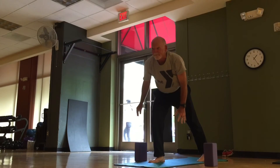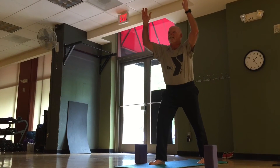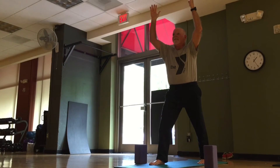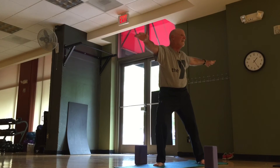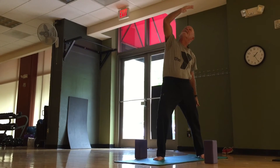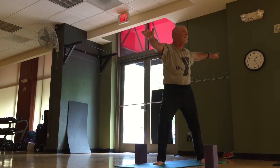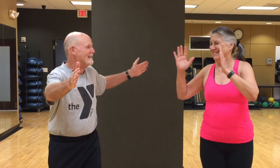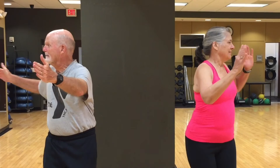And rise to warrior one. Let the back heel rest on it. Big inhale. Exhale, warrior two. Excellent. Feel the breath and let it be your signal for movement. Inhale and exhale. Maybe your neighbor can hear the sound of your breath.